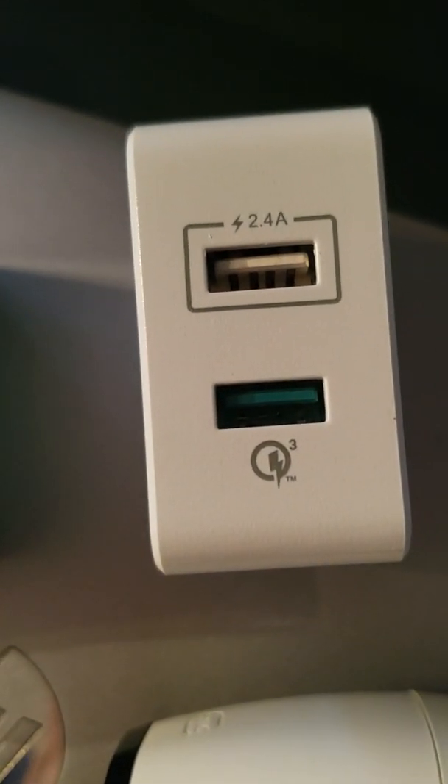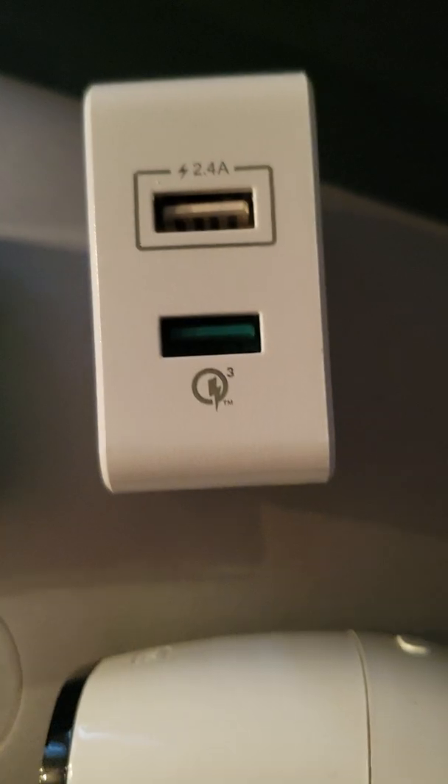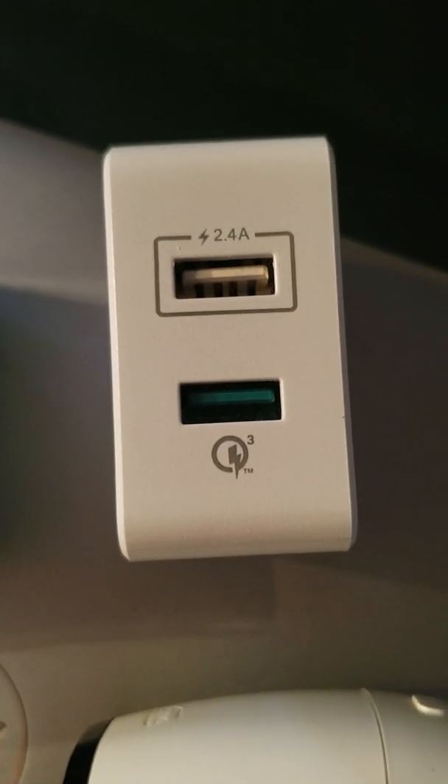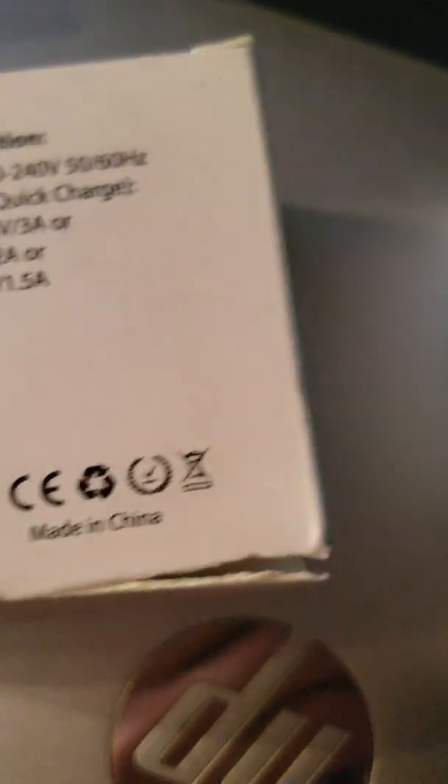Here's a different one — this is a J5 Create, and you'll see the Qualcomm symbol. This is quick charge 3. I think 2 or 3 will work; 3 is probably the most common one that you can find everywhere.